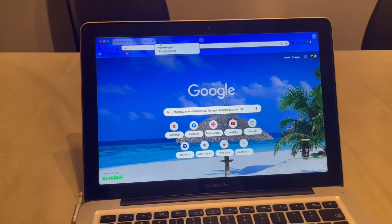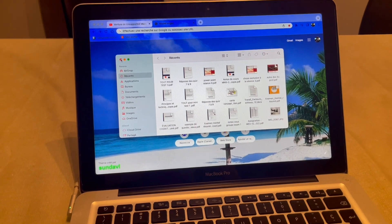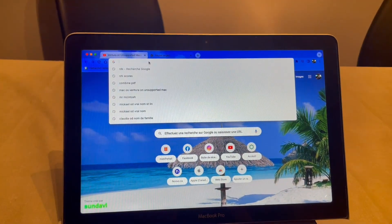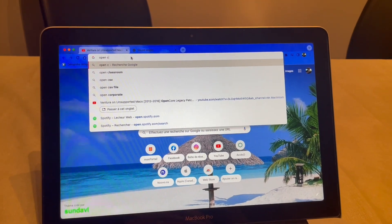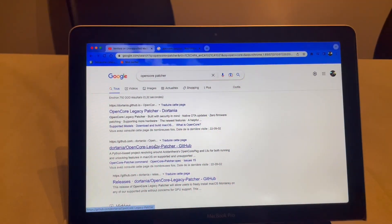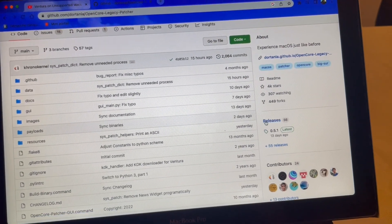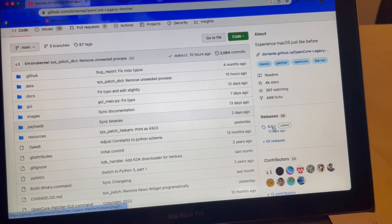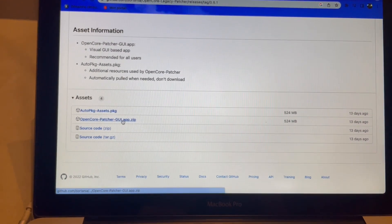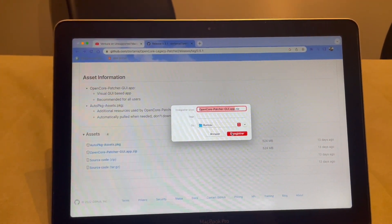First, you'll need to install OpenCore Legacy Patcher. If you already used it for macOS Monterey, open the app and run the update. Otherwise, go to Google, search for 'OpenCore patcher', and go to the GitHub page — I'll put the link in the description. On the GitHub page, scroll down to the Releases section. The current release is 0.5.1. Download the OpenCore Patcher GUI app — click on it and save it to your desktop.